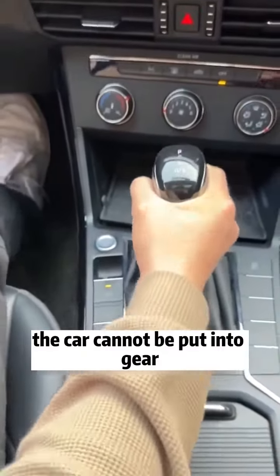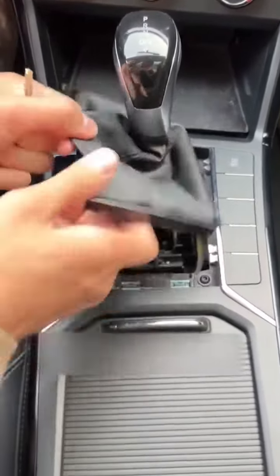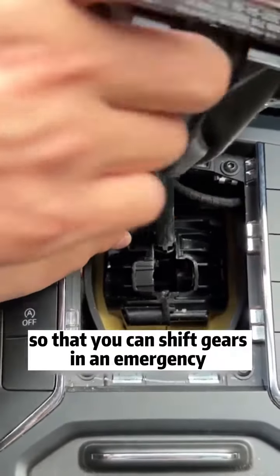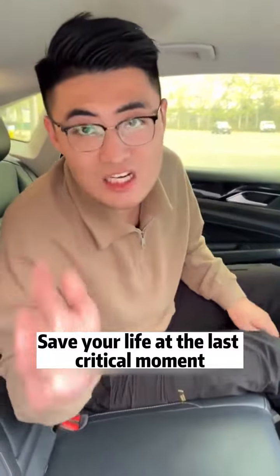Second, if the car cannot be put into gear, don't rush to call a tow truck. As long as you peel off the dust cover, you can see a yellow button inside. Press it down so that you can shift gears in an emergency without stepping on the brakes — save your life at the last critical moment.